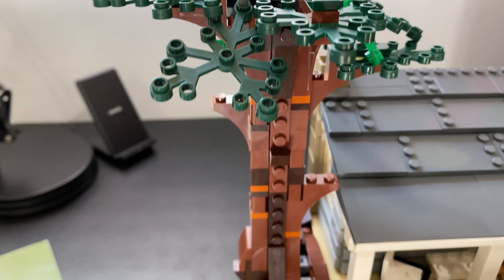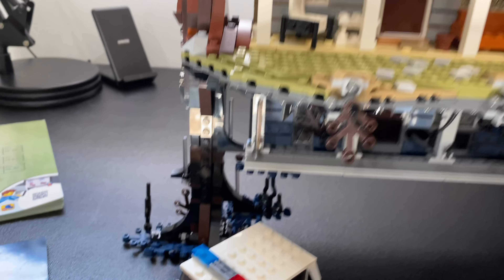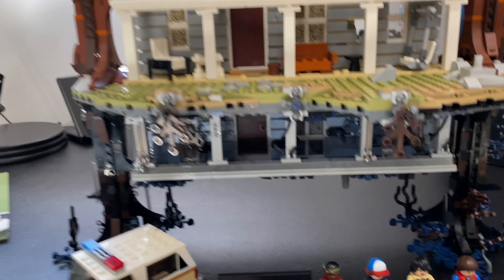Hey guys, welcome back. In today's video, I want to share a build with you that I just finished. This is Lego Stranger Things set 75810, the upside down.